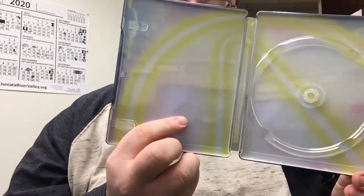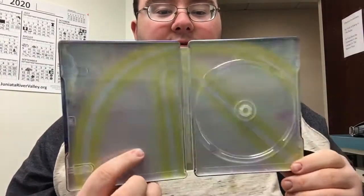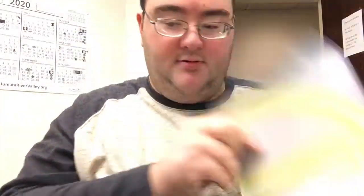There we go — there's a better look at it. Let's pop it open. This is our paperwork, we'll get to that in a minute. That's what the inside looks like — it's got the logo there, I think that looks really cool. There's the disc, that looks good.